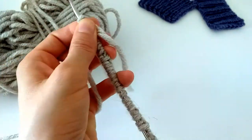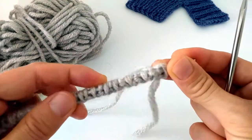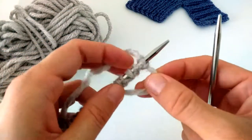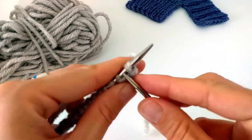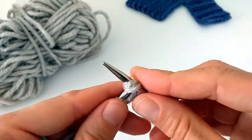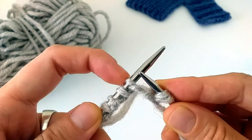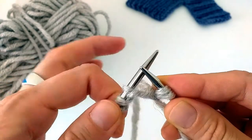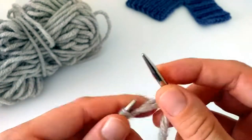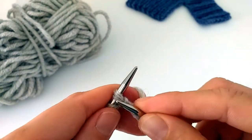Now I turn my work and I will continue with one by one ribbing. For this I just slip the first stitch. Now I can see that this is the cast on stitch with the bump in front, so this will be a purl stitch — so I'm purling it. And this is a knit stitch, and this is a purl, and like that I continue until the end.